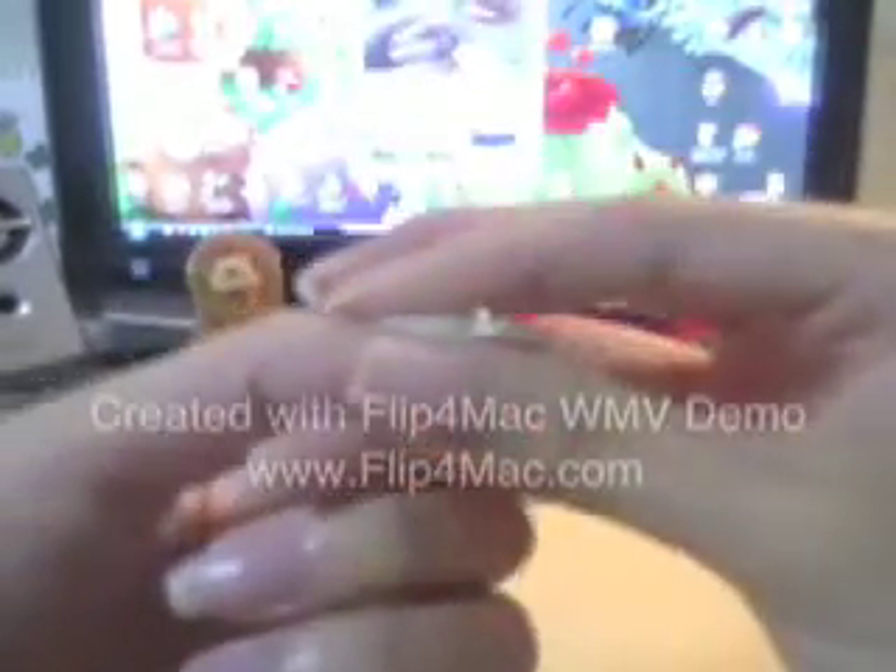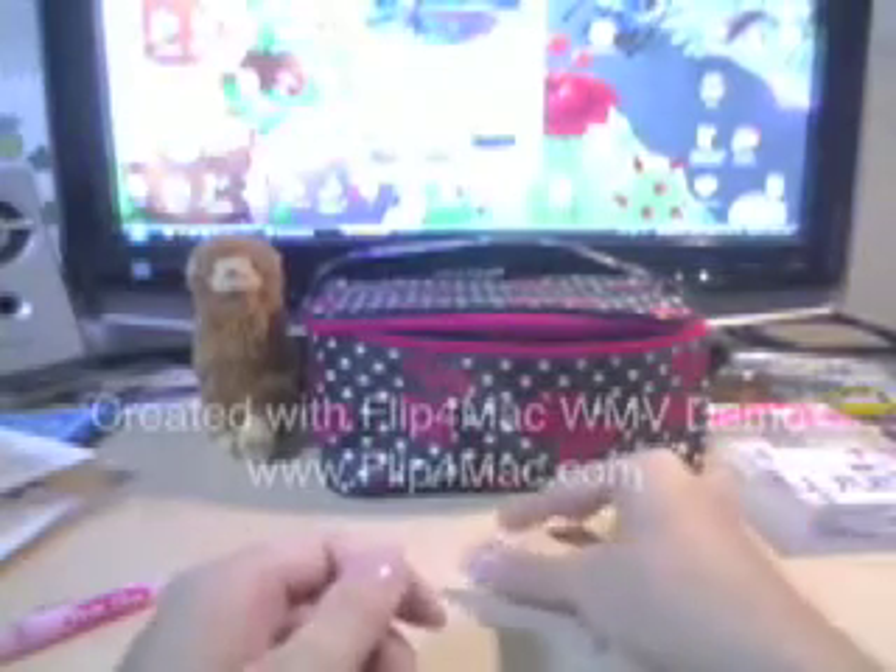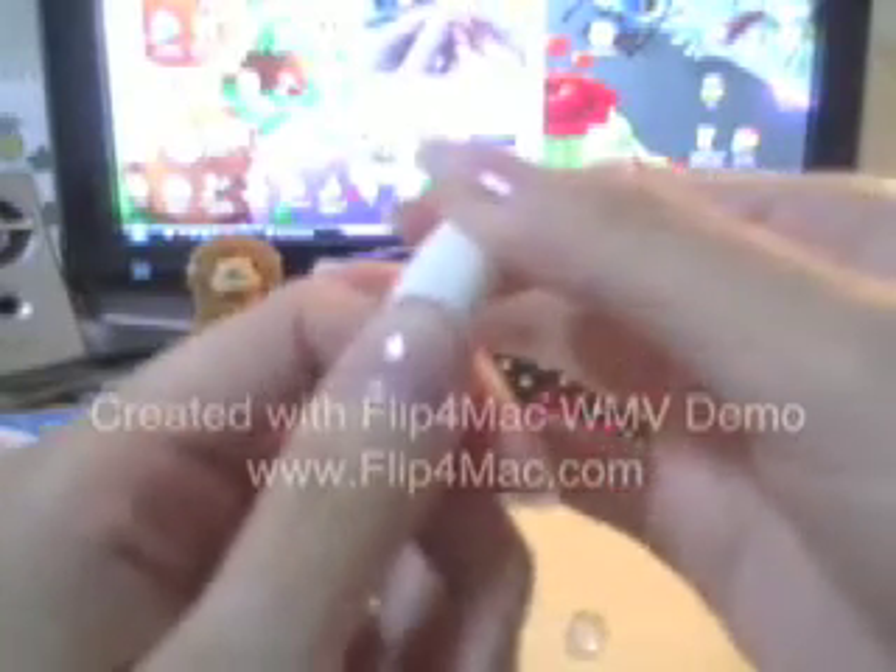When you want to put fake tips and fake nails onto your own nail, please remember to measure them so that they are right for your fingers. When put on, it should cover the edge on both sides so that it looks like a real nail, even though it's fake. For a tip, you always want it to cover the actual white part of your own nail.